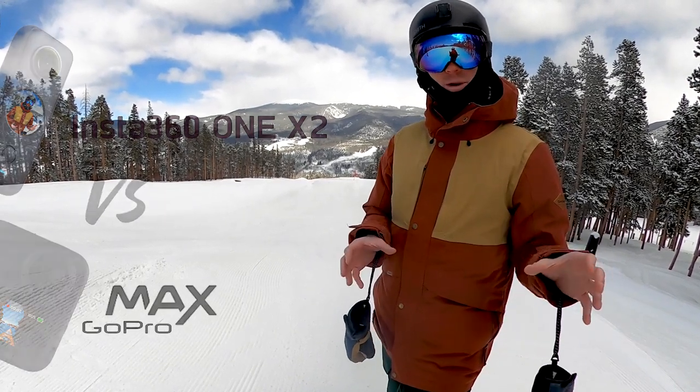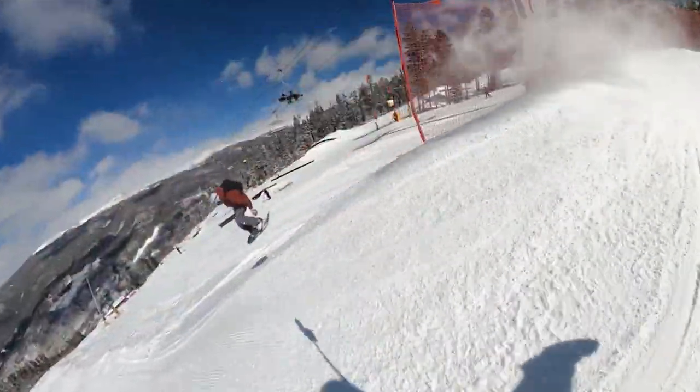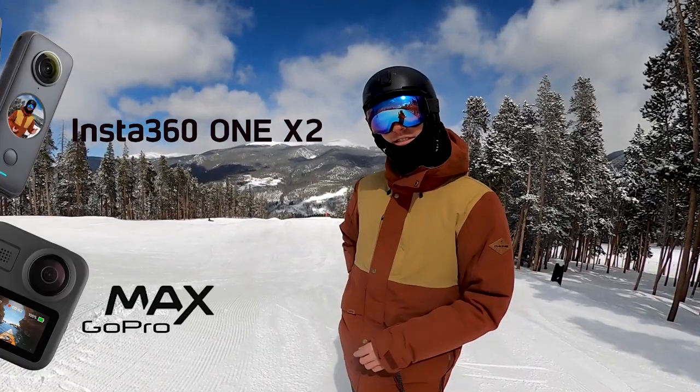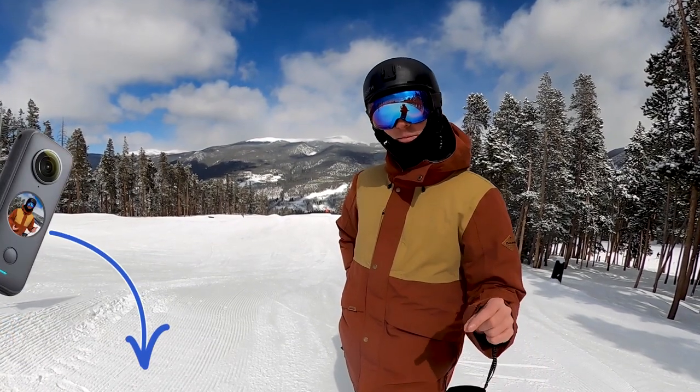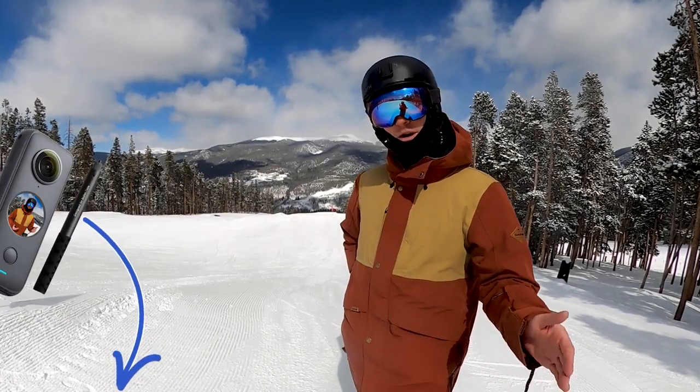So if you want to get a 360 camera, if you're wondering if it's worth it, should you be shooting with that or something like a GoPro 10, you're going to want to stick around. If you want to get that Insta360 ONE X2, there's a link in the description — same price for you but you get a free selfie stick just by clicking that link and you help out the channel.